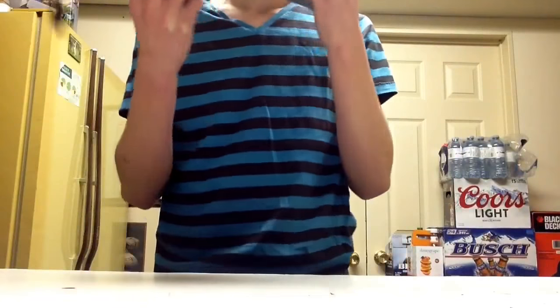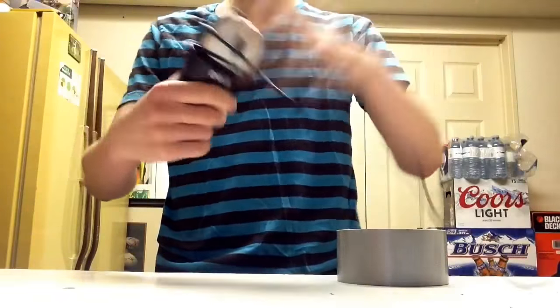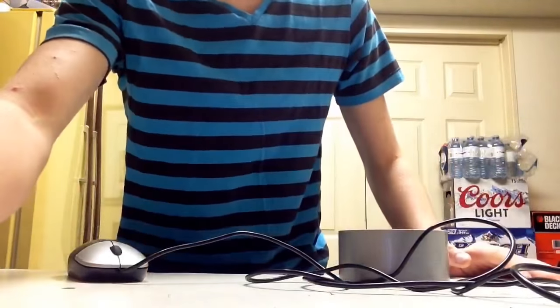Oh no, oh no, oh no, I need to make a video. What do I have? I got some duct tape. Auto-clicking mouse. Okay, here we go. Hey guys, what's going on? Today I'm going to be making an auto-clicking mouse.